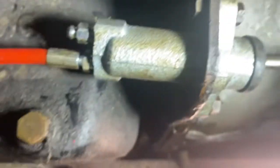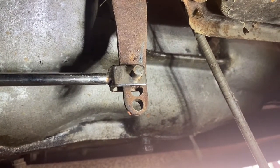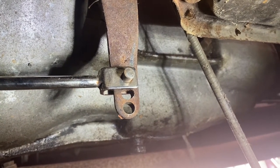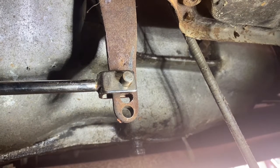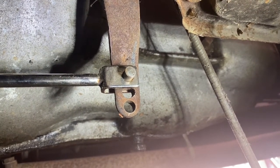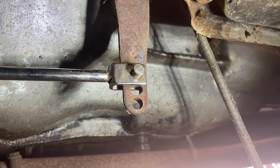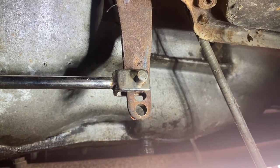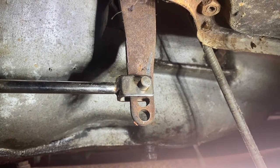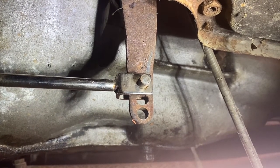New slave cylinder installed, new fork. I put it back in the top pin instead of the bottom because at the bottom it has to travel the farthest to engage and disengage, which means you'd be engaging the clutch closer to the floor even if it's brand new. I moved it up, and hopefully the pedal will come up a little bit. Right now the pedal engages at about three quarters, which isn't terrible — we'll live with it for now.